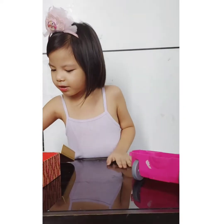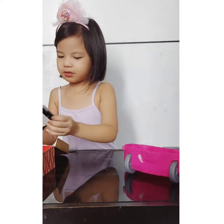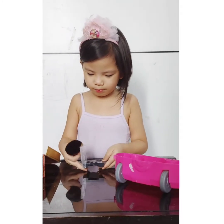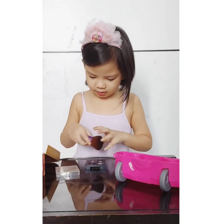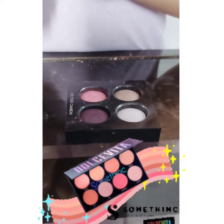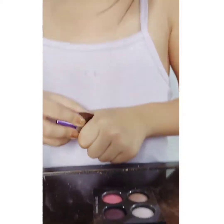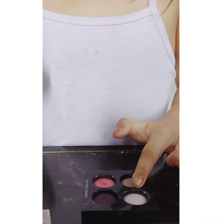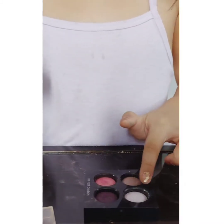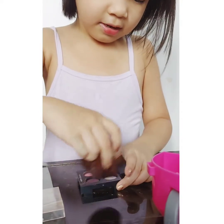Next, we're gonna do the brush. So we're gonna use this blush — use this brush. Since we don't have blush, we're using this instead. I think this is the eyeshadow side and this is the blush side. So we're gonna use this blush.